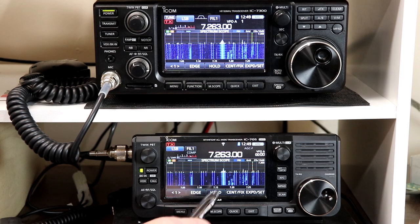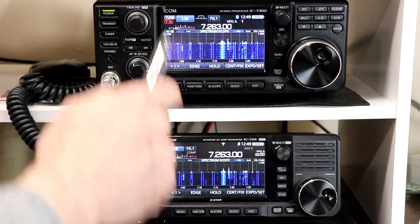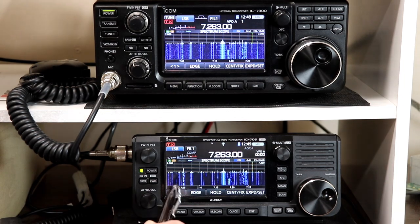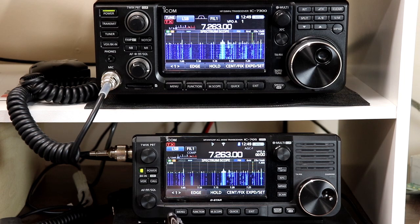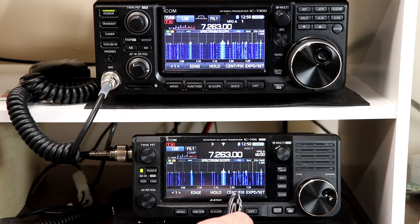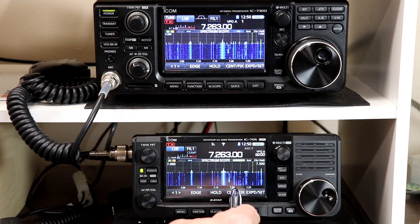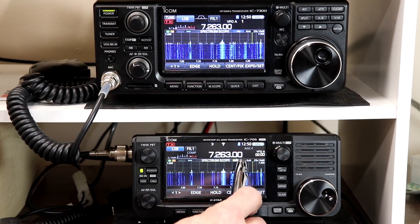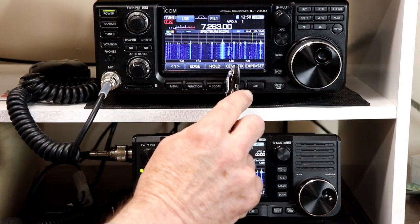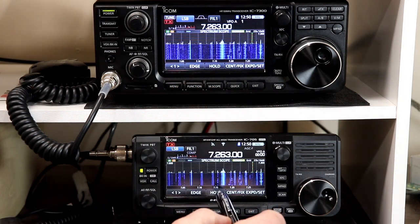We've got the 705 and the 7300 stacked right next to each other so we can take a look at how similar the scopes are between the two radios. Firmware version 1.2 on the 705 added a nice feature called scroll mode. If you press and hold the center fix, scroll mode works either in fixed or center mode — it shows up here as scroll F. And it works exactly the same way on the 7300.